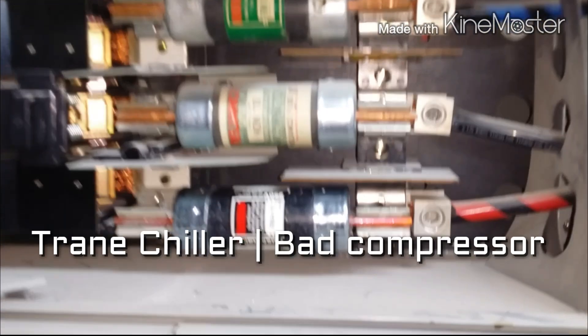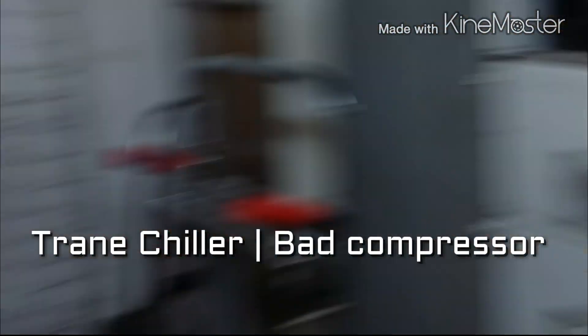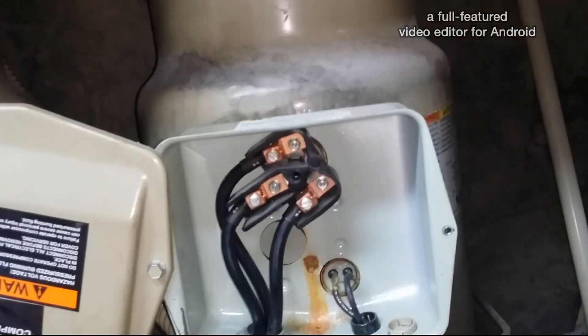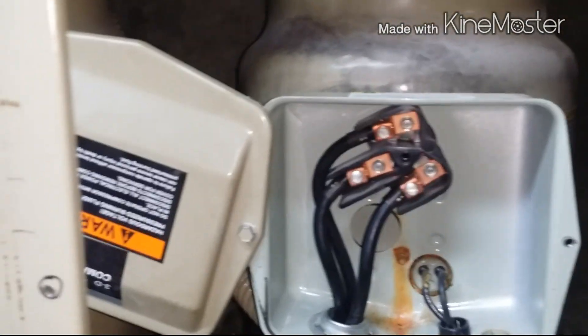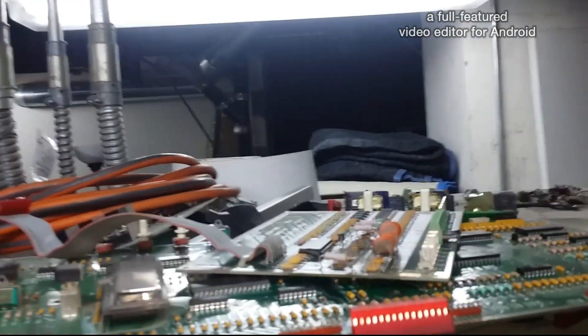I'm on this call here — had a blown fuse, just replaced it, and when I turned it on the breaker tripped. Just want to show you this unit real quick. You can see right here all these boards — this is the Trane chiller, got about nine or ten boards that all went bad, fried completely.